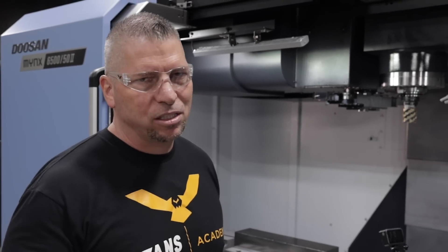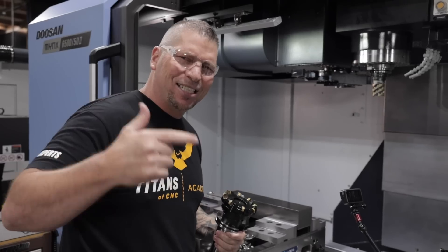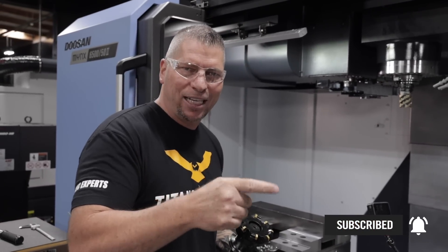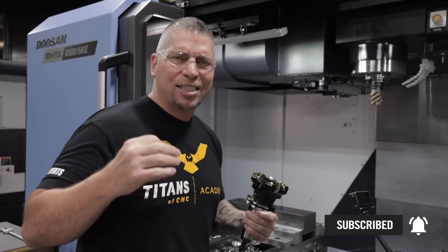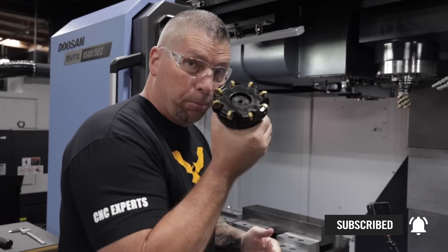What's up everybody, this is Titan, Titans of CNC, and the journey continues. Before we get started, I just want to let you guys know: if you love the education, if you love how we're bringing awareness to our trades and getting the kids excited, please hit the subscribe button, hit the like button, hit the bell so you don't miss any of our videos, and you can share them first.